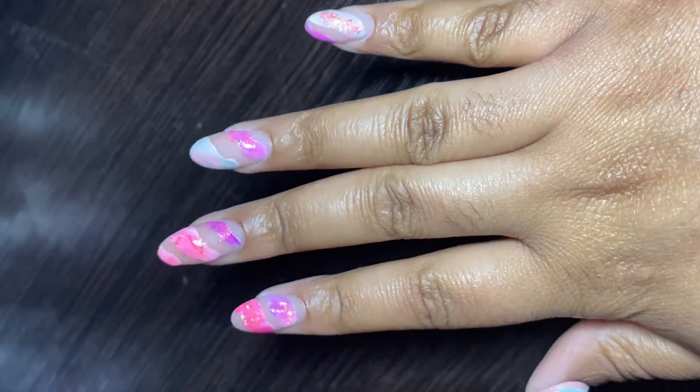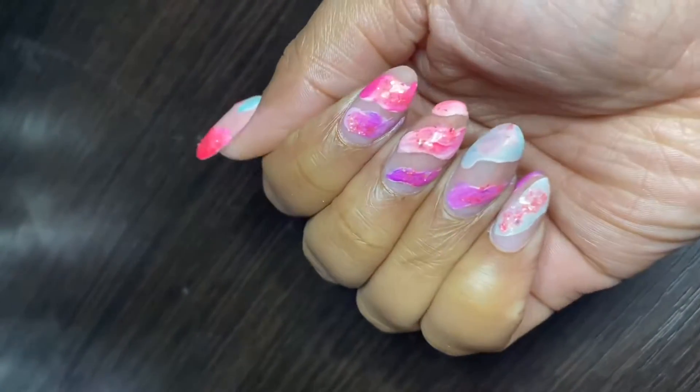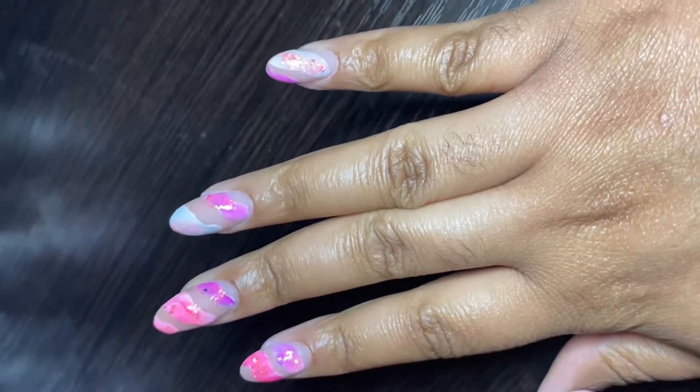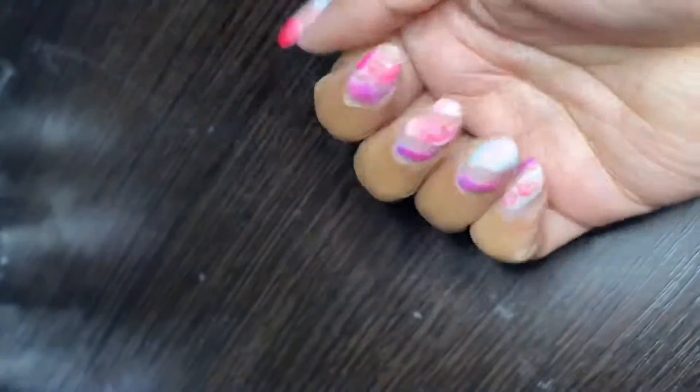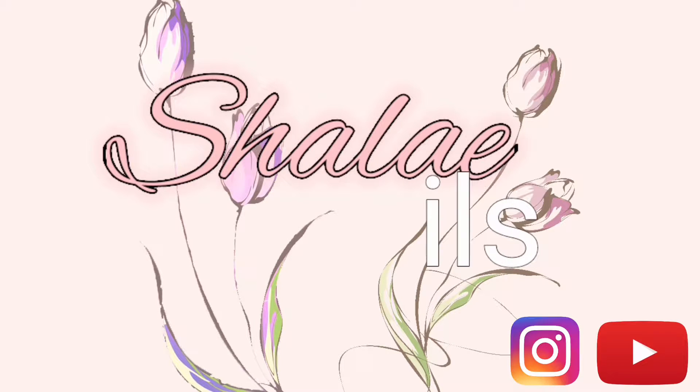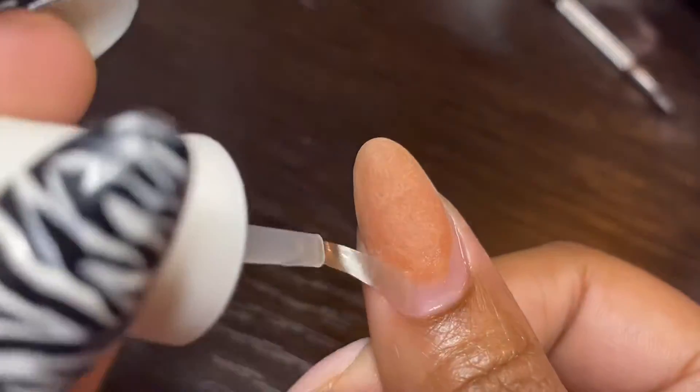Hi, my name is Shalina and welcome to my channel Shalé Nails. Today I'm going to be showing you how I did this nail art, as well as a quick tutorial on how to do a dip powder feel using the gel method. So let's get right into it. I hope you enjoy. If you like it, please leave a comment, give it a like, and subscribe and share with any of your friends who you think would enjoy.